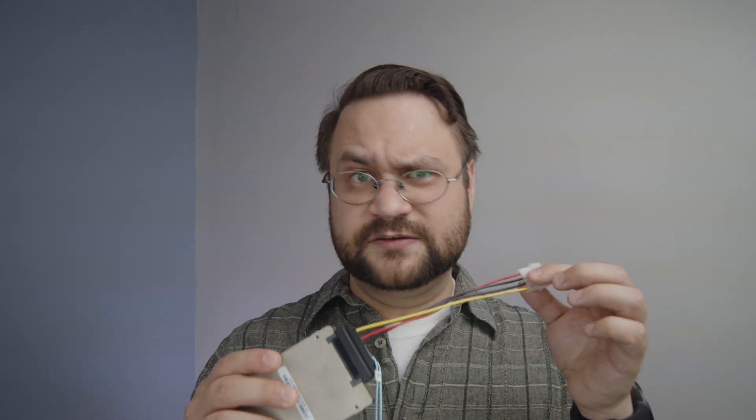Let's find out. Now the first time I stumbled upon this issue was actually only a few weeks ago. See what happened was I was used to using stuff like this, where we have a molex connector and four wires.